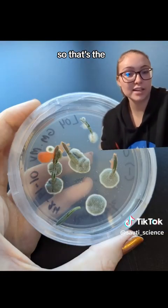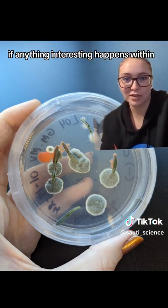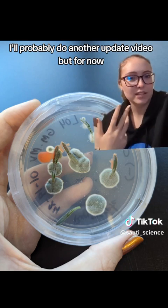So that's the week one results of just letting them grow. If anything interesting happens within the next week, I'll probably do another update video.